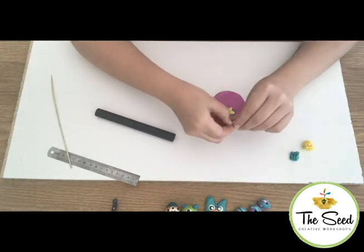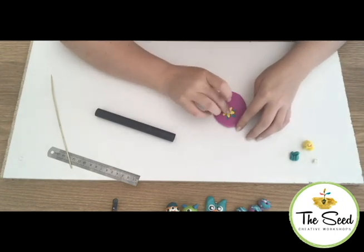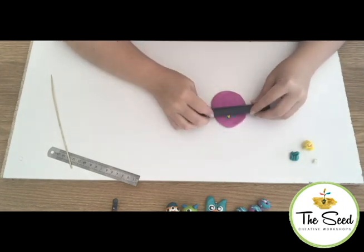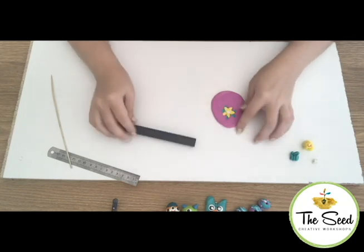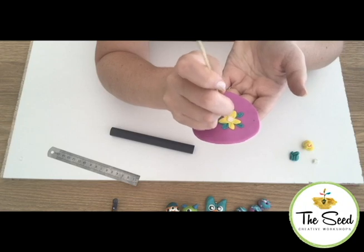I'm then going to take a ball of white clay, place it in the centre of my flower, push down, and place some light, gentle dots.